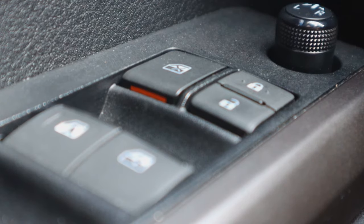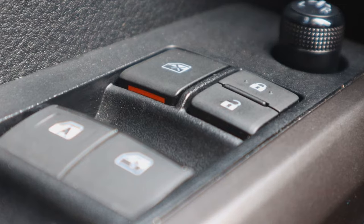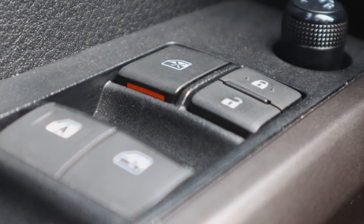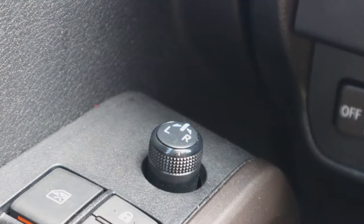This is the window lock. I think we've all had the annoying passenger with the windows, so with the click of a button they can no longer do that. Very nice and very useful — I pretty much have it on at all times. And right above that you have the control to move your side view mirrors around. It's very simple: turn it to whatever side you want to adjust, then rotate as you need.